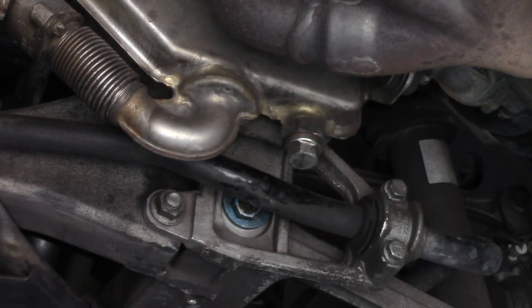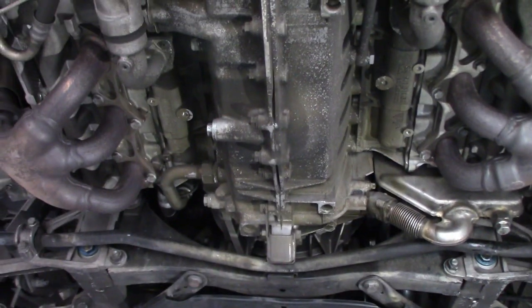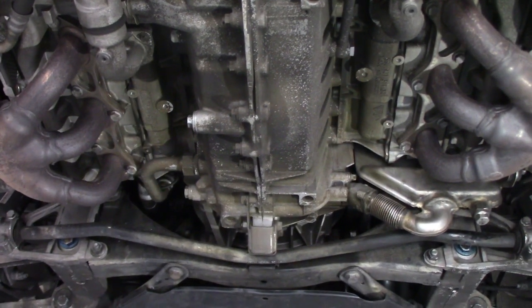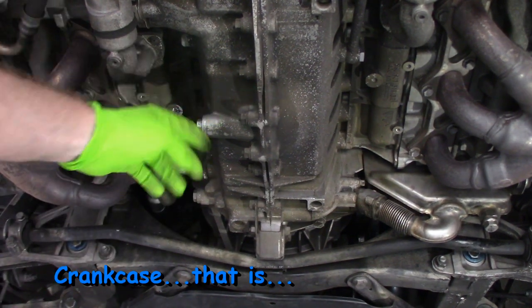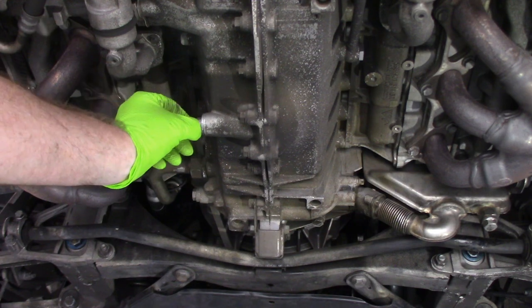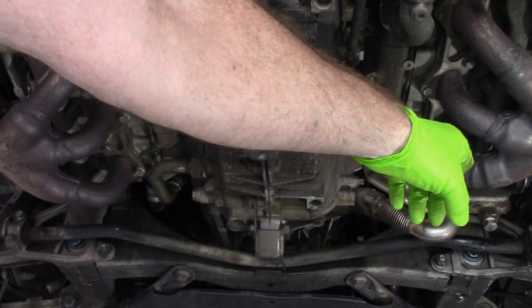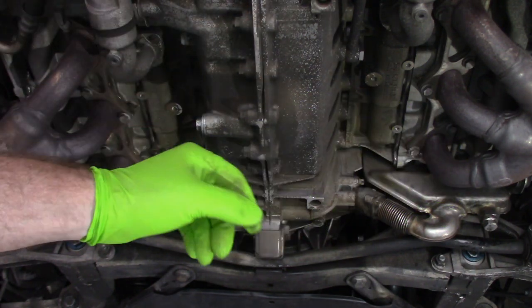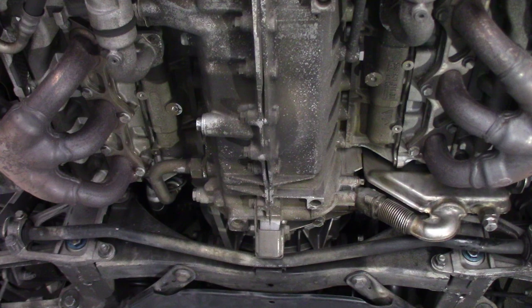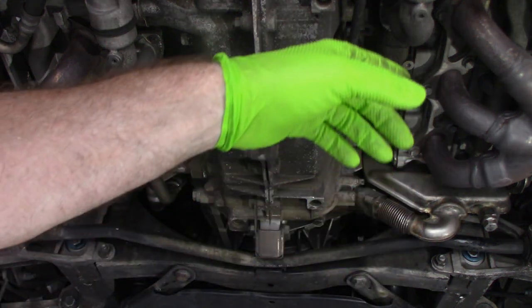Come back towards the center of the engine — there's a drain plug on the engine block right here. It looks like I had them backwards: the engine block has the aluminum washer on it and the reservoir has the copper washer. But once you take them off you'll be able to tell which is which.